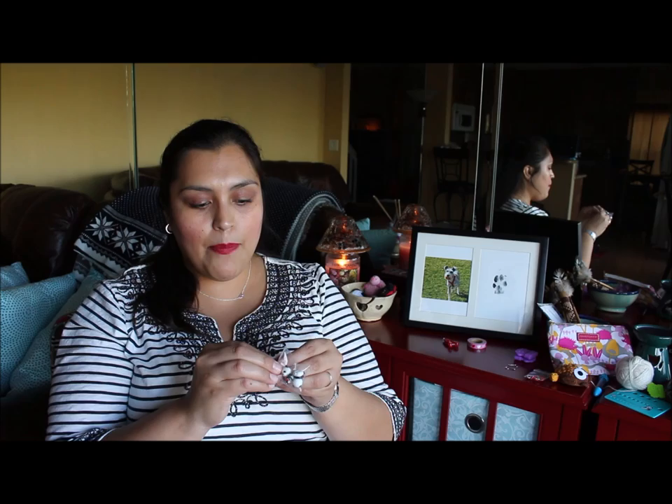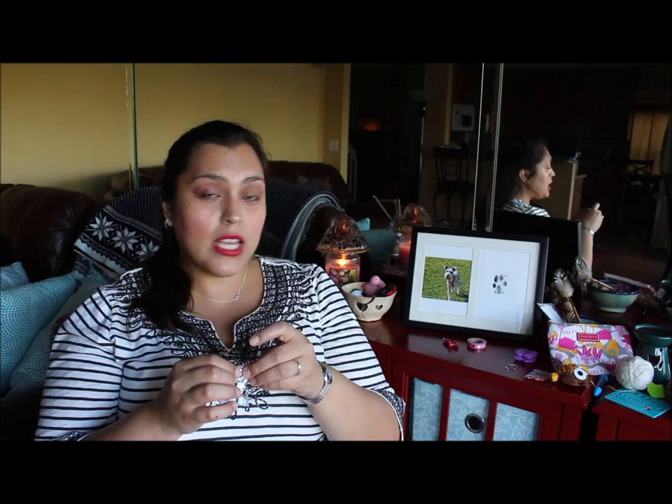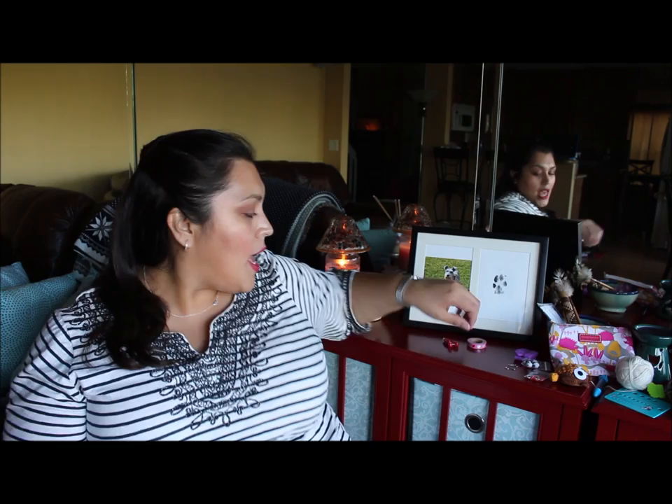If you're working with circular needles, you can use this type of needle protector — these little pandas. They have a little hole in the bottom so you put them at the ends of the needles, and they also have coils you can use. They protect your stitches from coming off the needle.